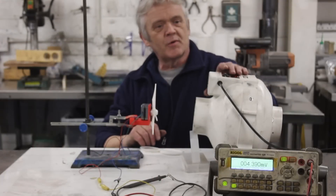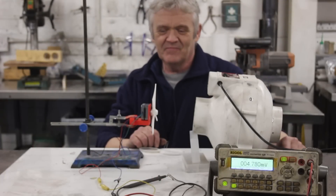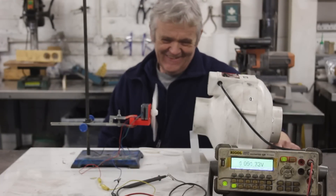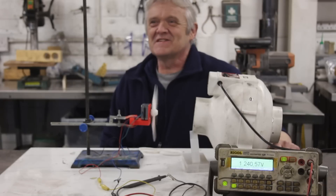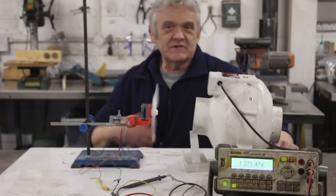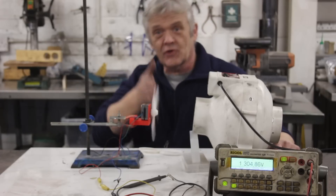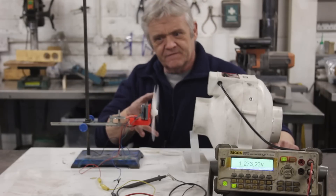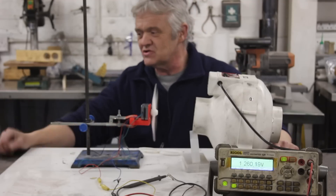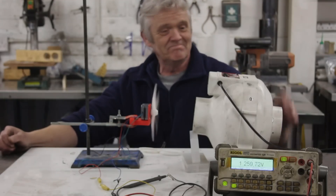First one — normal propeller. Let's turn on the fan. What voltage is that? 1.2 volts. So it's an open circuit voltage with a three-bladed wind turbine blade I got from Thingiverse.